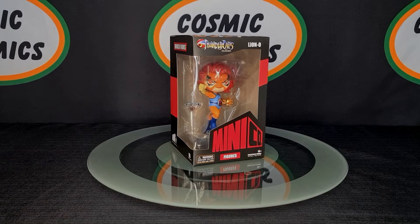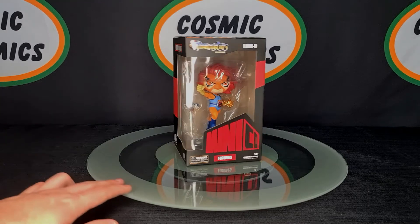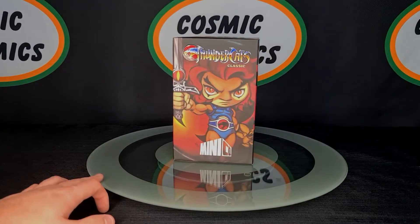Hey guys, Brandon from Cosmicomics. Today we're having a look at the Thundercats Minico figures, Series 1. This is the very first series and they are all in stock at the moment.